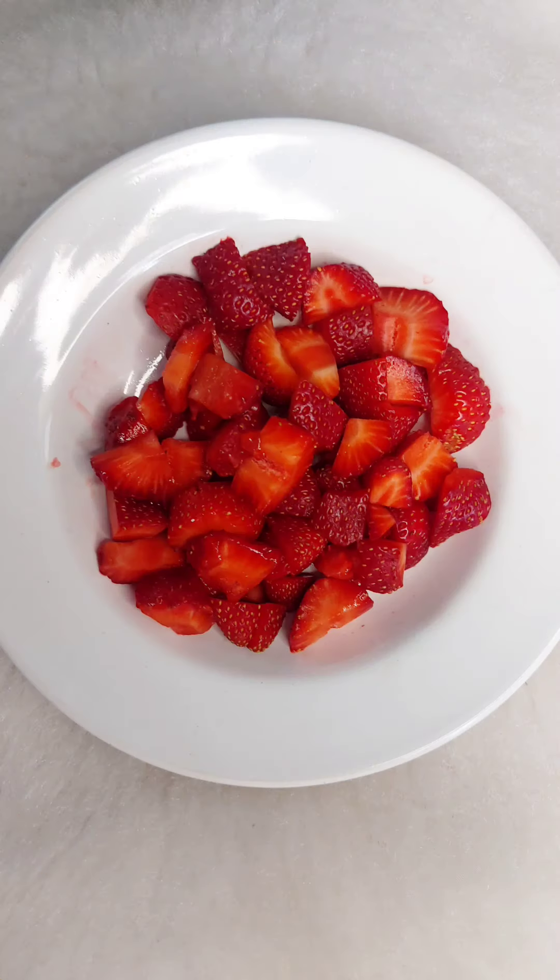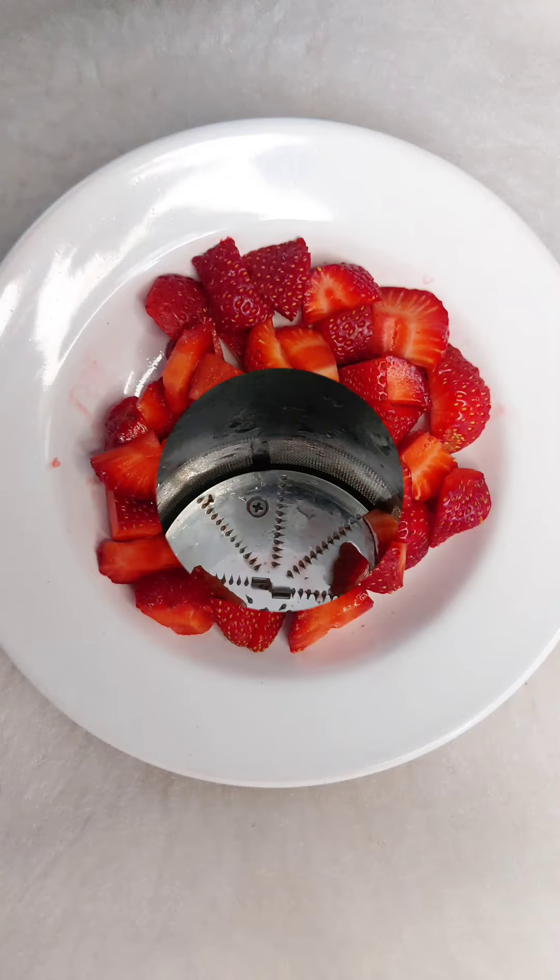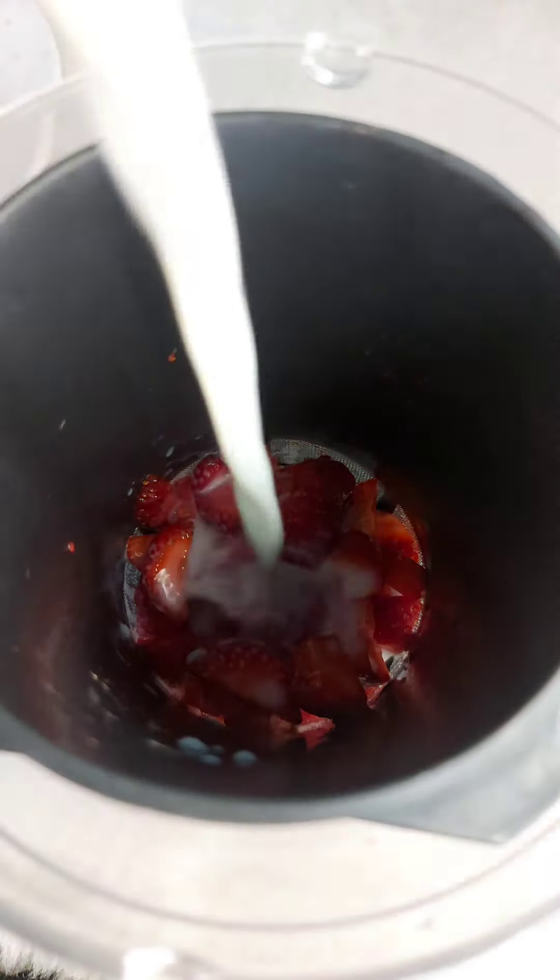We are going to cut the fresh strawberry. We are going to add first strawberry. We are going to add a glass of milk. Add 1 spoon of chia seed and 1 spoon of sugar.